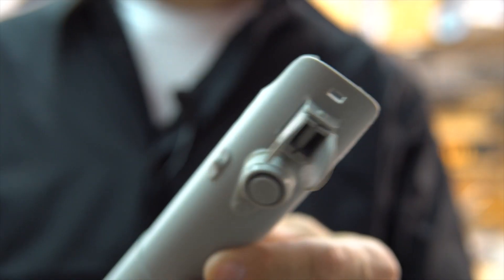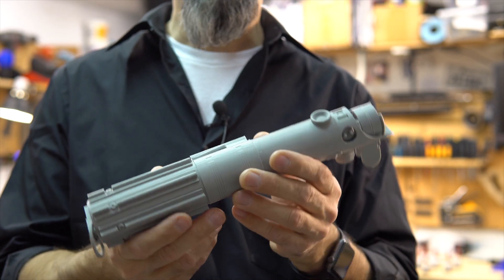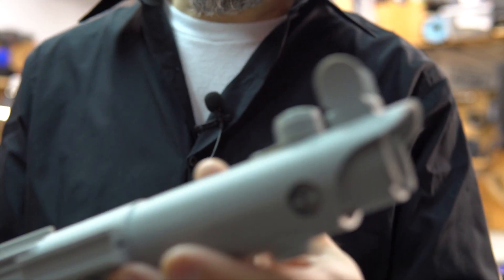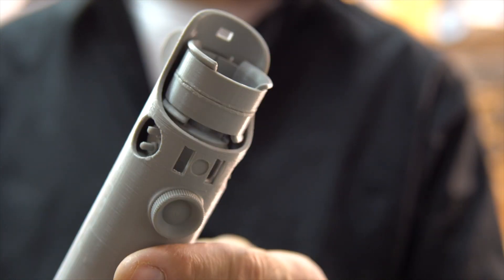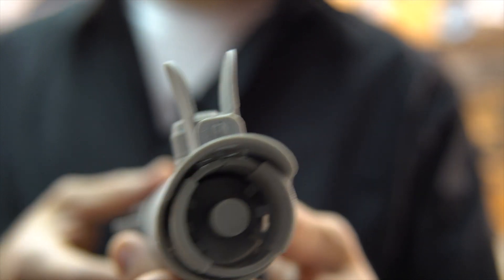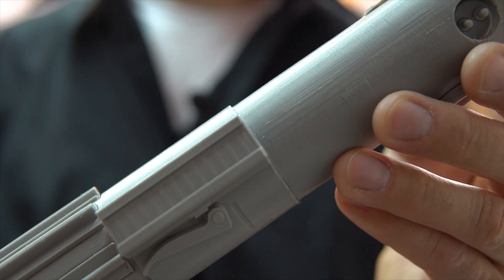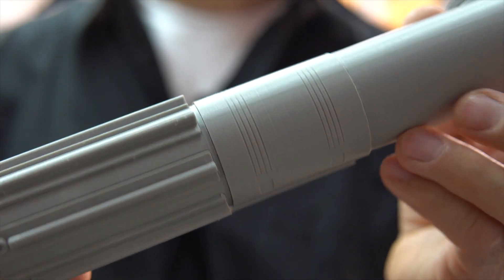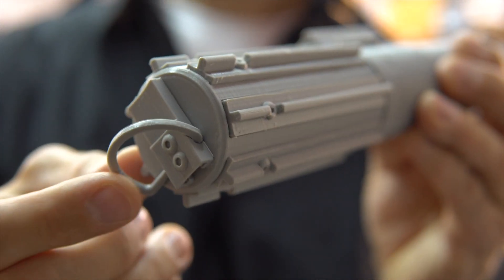This is a lightsaber from Star Wars, designed by Juri Pranjic — thanks Juri! It has a lot of details, look at that. Isn't that beautiful? Just needs a bit of paint. I think I'm gonna give this at Christmas for one of the kids. Look at that, isn't that cool? Even the little belt clip.